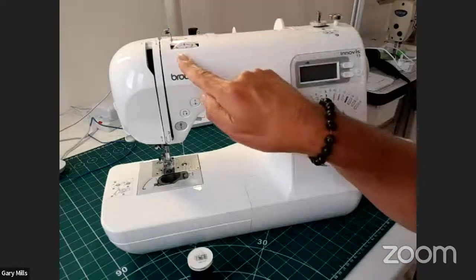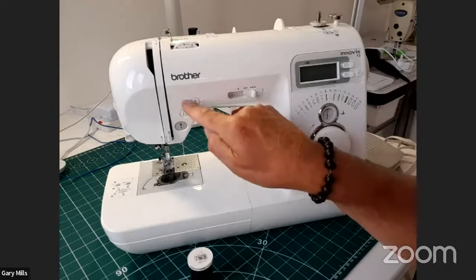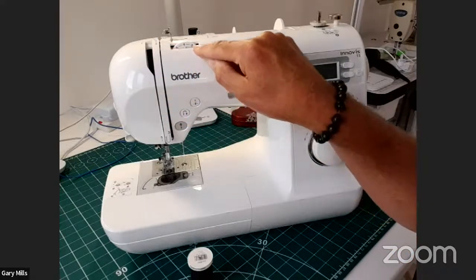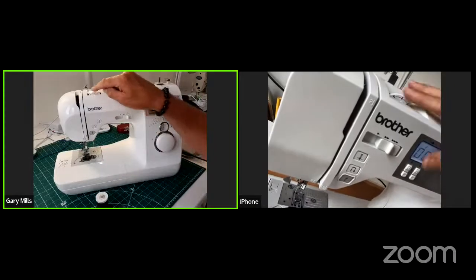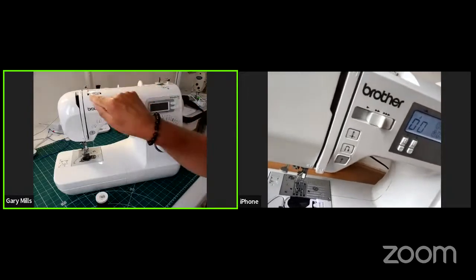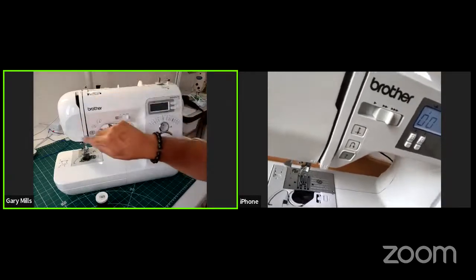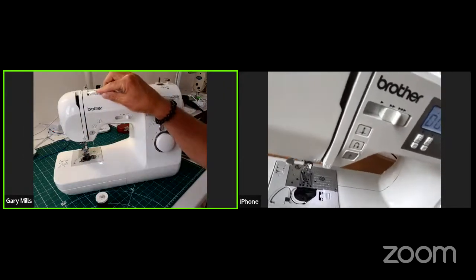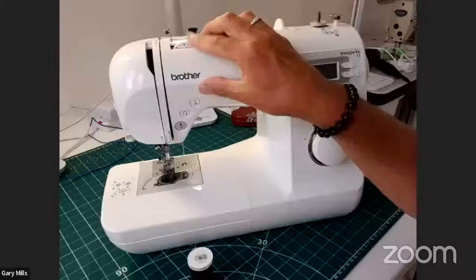Another thing people play around with is the tension wheel up here — it might be there or down somewhere where the thread goes through. There's usually a series of numbers. My advice: if your machine has just been serviced or you've just got it out of the box, don't play around with that wheel. It's usually set at a good position — here it's between three, four, and five. If you want the thread to come through looser, reduce the number; if the thread is looping down here, tighten it. Most threads stay between three, four, and five on the tension.